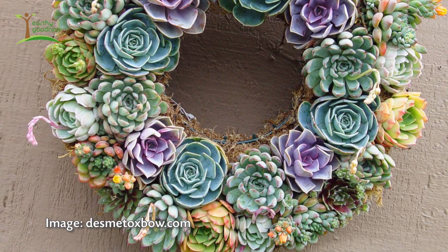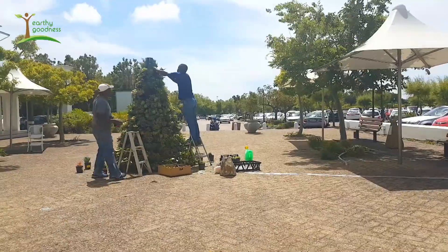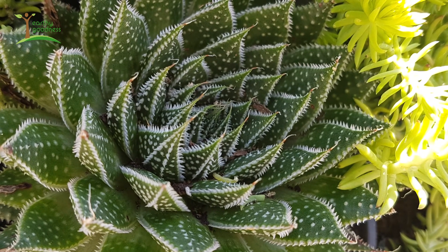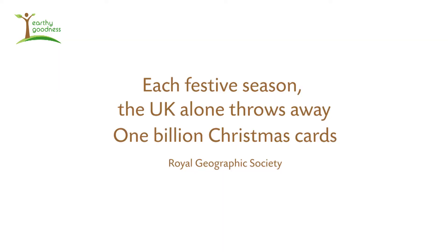At the end of all of this, when we dismantle the tree, we're actually going to use all of these succulents to redo the garden around the courtyard — to convert it into something that's far more water-wise and sustainable. We've put a spotlight underneath it and we will light it up at night, just letting the light pop through the little gaps between the pots.